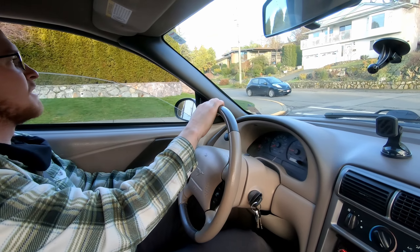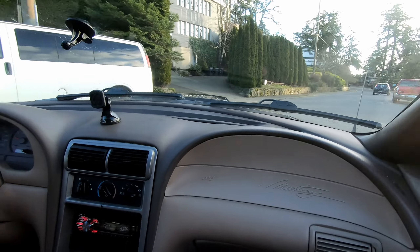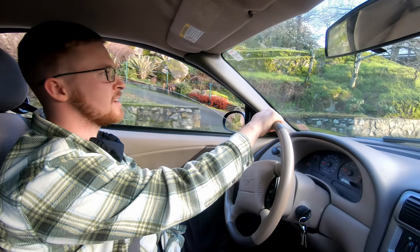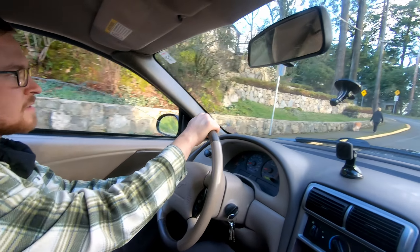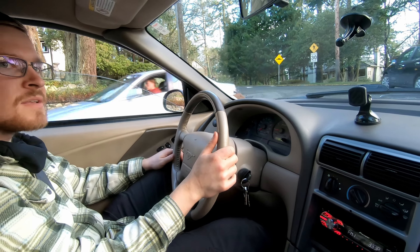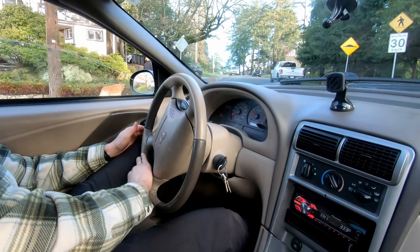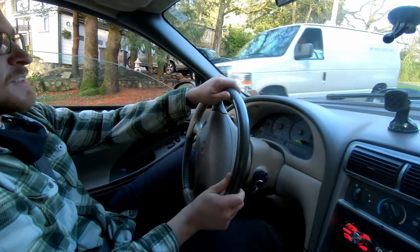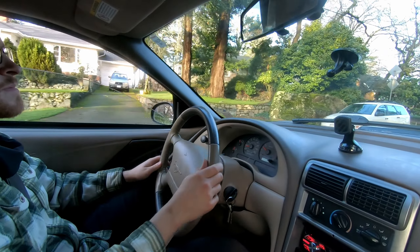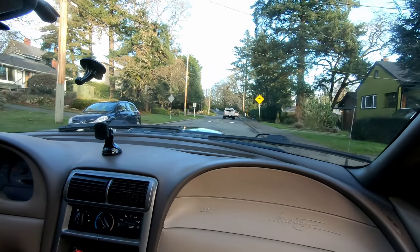We finished the lower ball joint replacement on this 2004 Ford Mustang. This is the test drive — as you can see, there are no squeaks from the lower ball joint like there were before. That turn definitely would have had a squeak. Let's see this left-hand turn — nice, no squeaks at all. Thanks for watching, hope that helped.